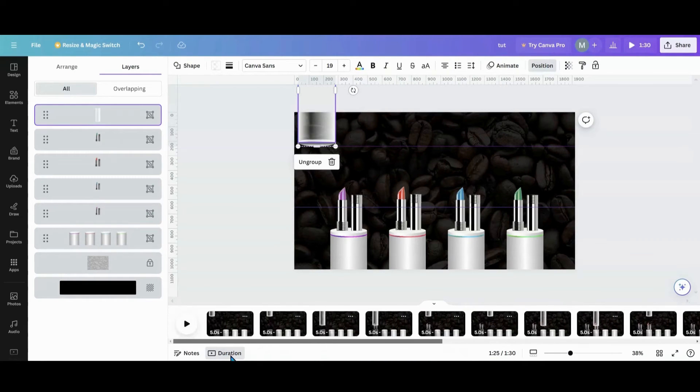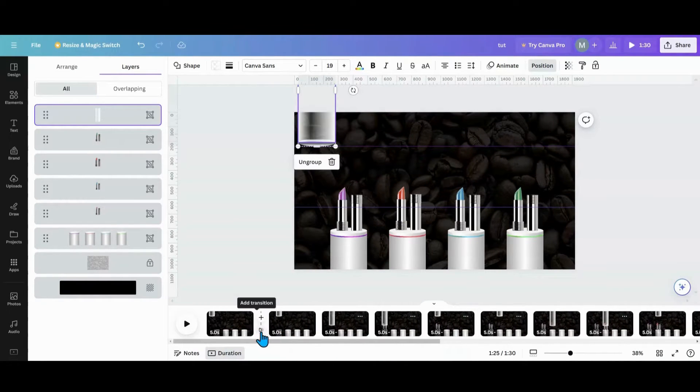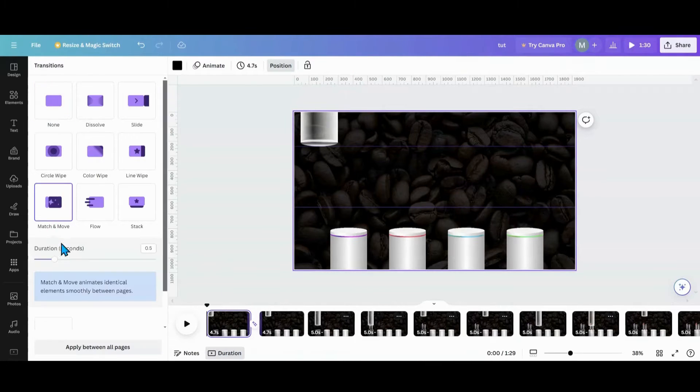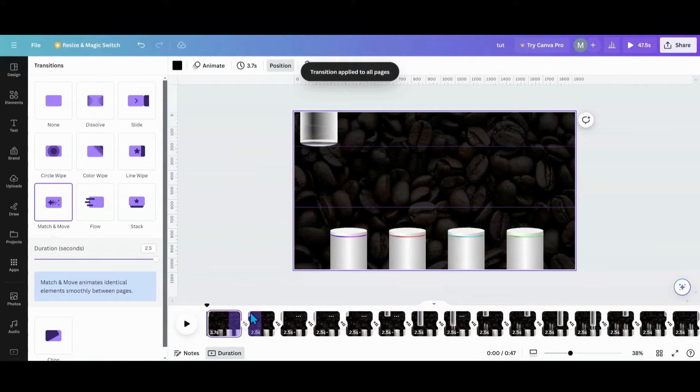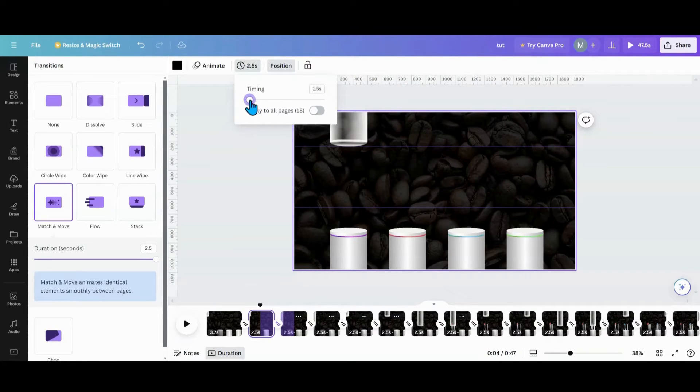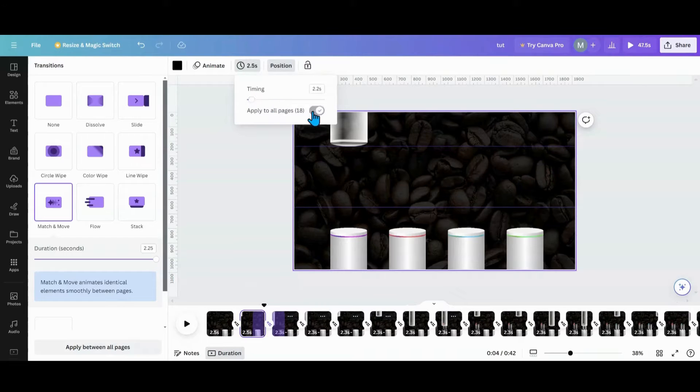Now we're going to go in between pages, hit Match and Move Up, and turn the duration all the way up. If you want to go faster or slower, you can always adjust the seconds. Then we're going to apply between all pages and set up our timing for in between — let's shoot for two seconds. 2.2 sounds good too. Let's do that a couple times and see. Now I'm going to go and play through this.